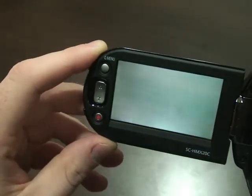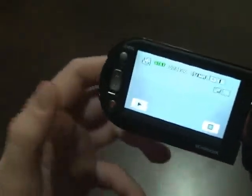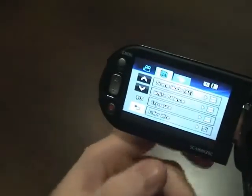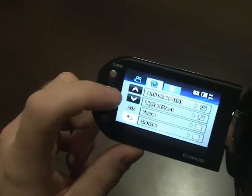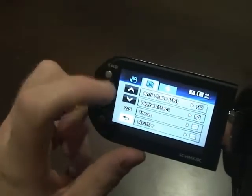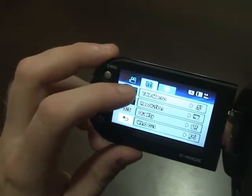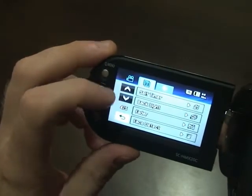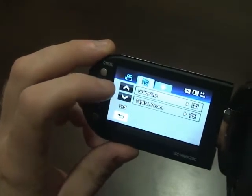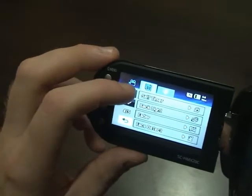With the 2.7-inch touch screen, the buttons are big enough so you don't have to worry about hitting the wrong one. Under menu, you've got scene mode, white balance, exposure, color night, anti-shake, digital effect, focus, shutter, telemacro, resolution, quality, windcut, self-timer, backlight, fader, face detect, guideline, and digital zoom. So it's your standard menu options.